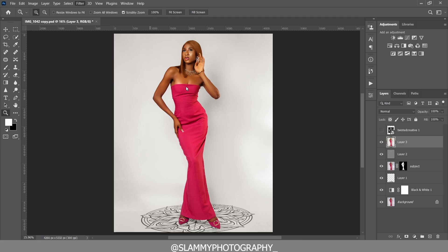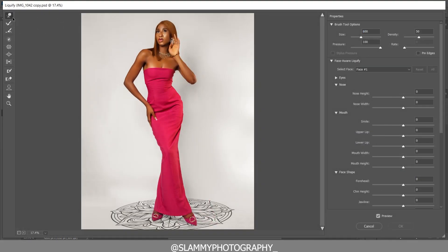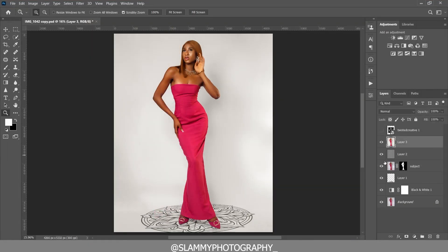Go to Filter > Liquefy to subtly adjust parts of the model's body. Make sure you have the Forward Warp tool selected, then gradually push areas of the body in or out. Don't over-liquefy — aim for moderation so it doesn't look fake. Click OK when done.